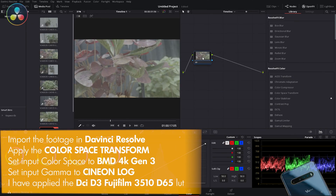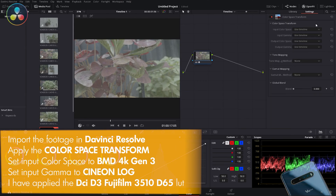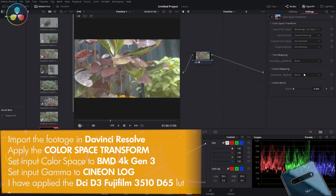Now import your footage into DaVinci Resolve and apply the color space transform. Set it to Blackmagic DaVinci Resolve 4K Gen 3 and use the Sineon log gamma curve.